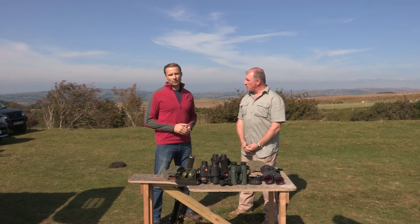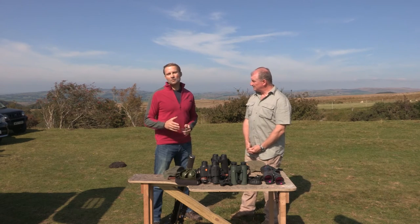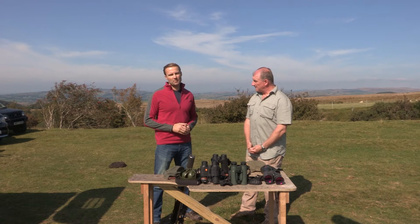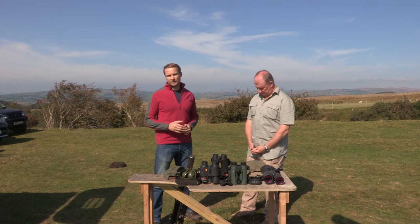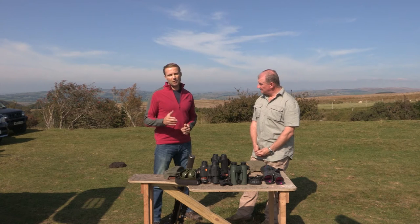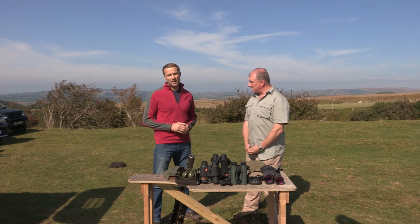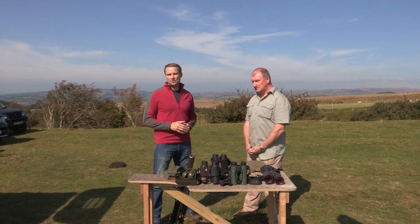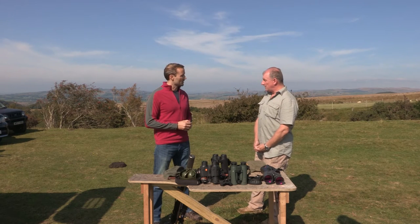I'm Peter Jones, editor at County Deerstalking, the online magazine for deerstalkers. Today we're in Wales with Andrew Venables from WMS Firearms Training, where in the first of three short films we'll aim to help you become a safer, more proficient hunter. In our first film we'll be looking at safety and how to safely handle a rifle. In our second film we'll provide tips on improving your technique when shooting from different firing positions, and in our third film we'll be looking at distance shooting and how to take on targets at extended ranges.